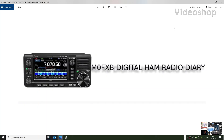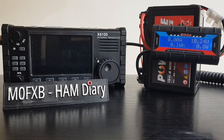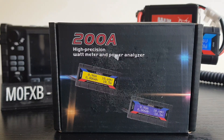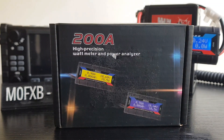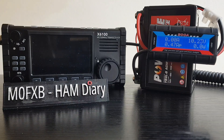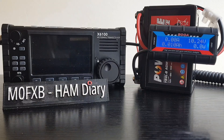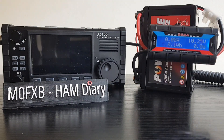Welcome to my videos on the ICOM ID-52 and ICOM 705. We're going to look at the amp draw on this Xiegu X6100. We're using one of these - it hasn't really got a make, but it's a watt meter and power analyzer. I think they use them on solar panels on people's roofs, but they're very cheap - only about 10 pounds. So we've got it all connected; the load goes to the X6100, the source is a 12-volt battery which is reasonably charged, giving us 10 volts at the moment.